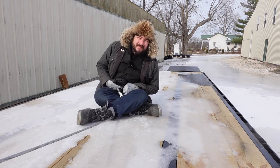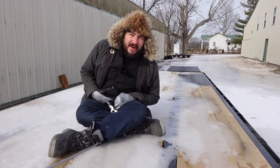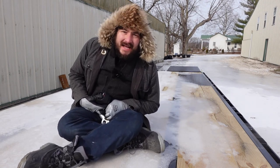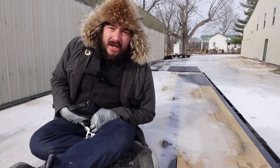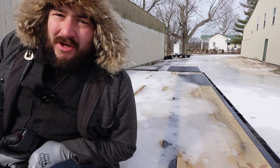Hey everybody, welcome to Never Stop Building. My name is Jason. It's very cold outside and today we're going to install a winch and some other stuff on my big trailer, so come along for the ride.